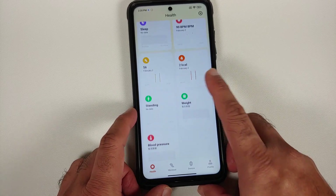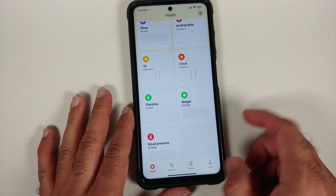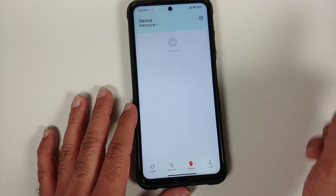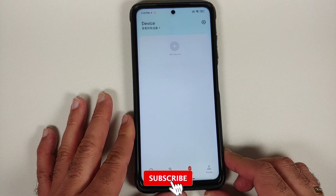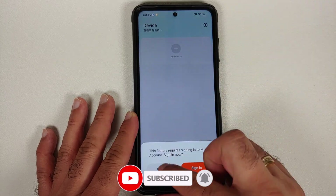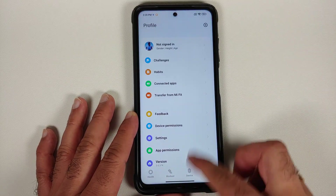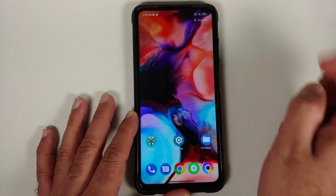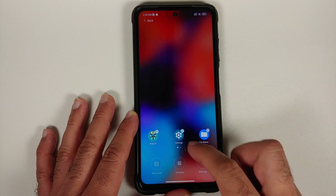You also have your step counter, calories, and other data. If you want to start a workout, you can do that as well. Go into 'Device' — you can add your smartwatches. You of course have to be signed in with your Mi account in case you want to add a device. You can configure your profile as well.